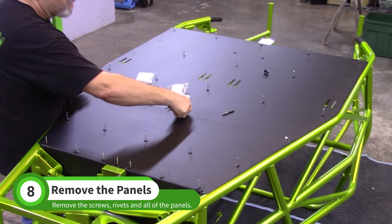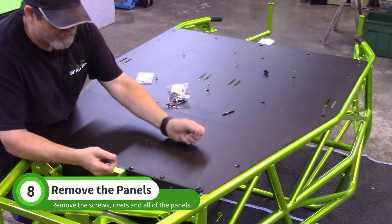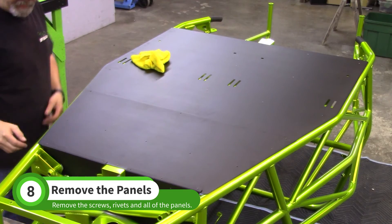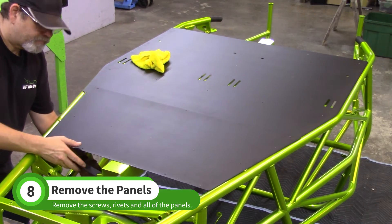Pull out all the screws and rivets. Set the floor panels aside — we will install them in the next video.